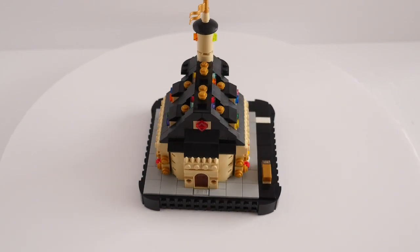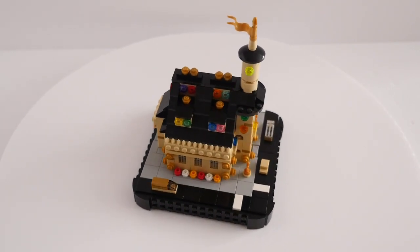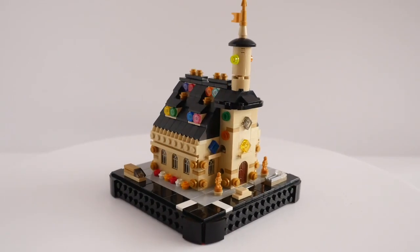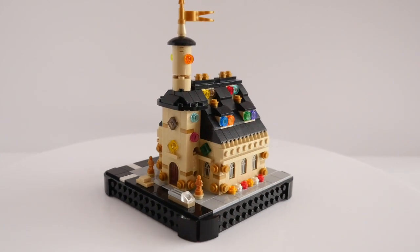I've wanted to make a more traditional church for a while, but have only recently acquired some of the 1x2x2 glass window panes with the arched window pattern, part number 60601PB017 if you're curious. They fit perfectly into the tan arched window panels.